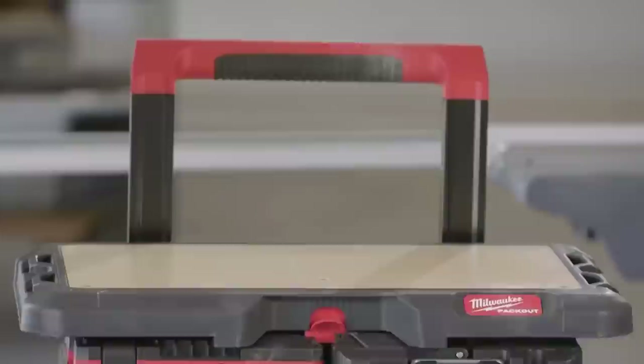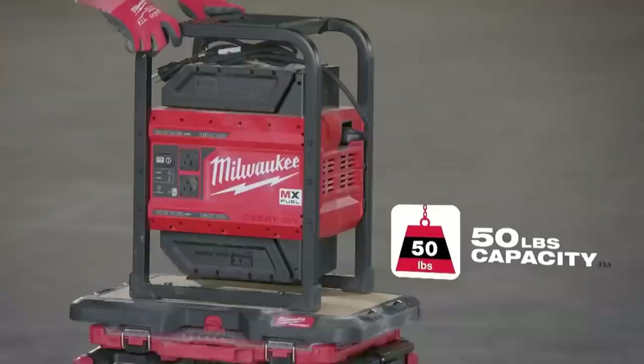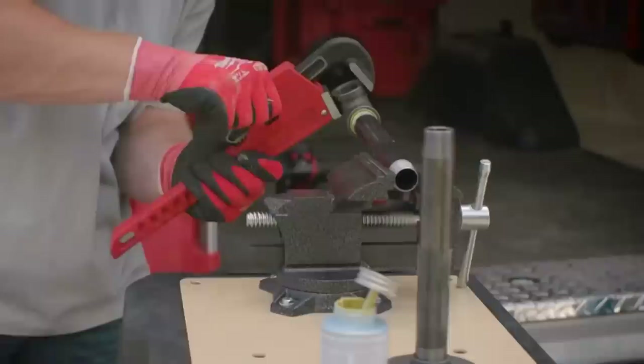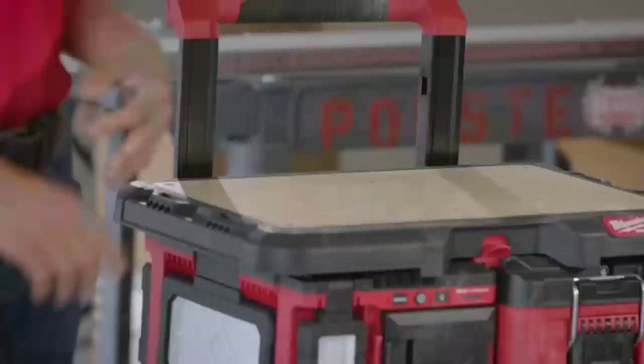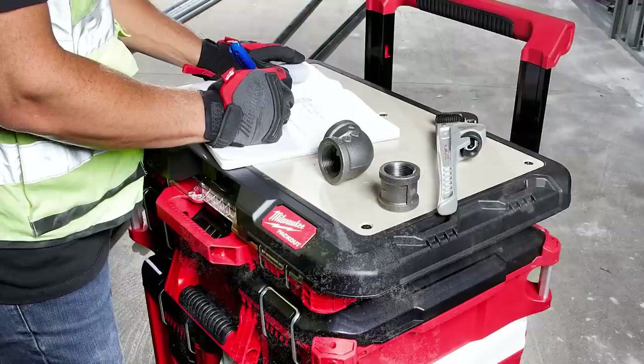Let's move on to the Packout customizable worktop, product number 48-22-8488. Milwaukee tells us the Packout customizable worktop features a fastener-ready design allowing users to attach vises, chargers, and a variety of other items to the top of their Packout stack. It's constructed with a 50-pound weight capacity, impact-resistant polymers, and a half-inch marine-grade wood top that provides a durable work surface for assembly and writing tasks.